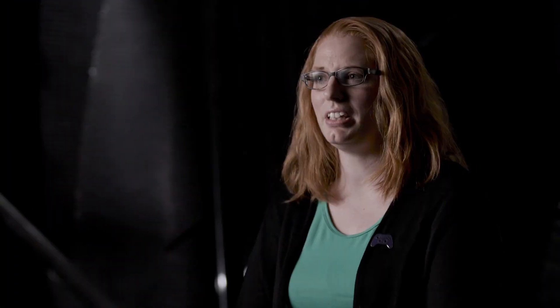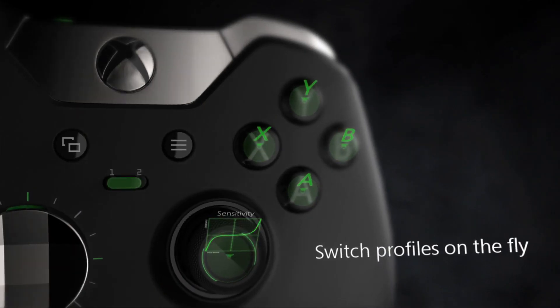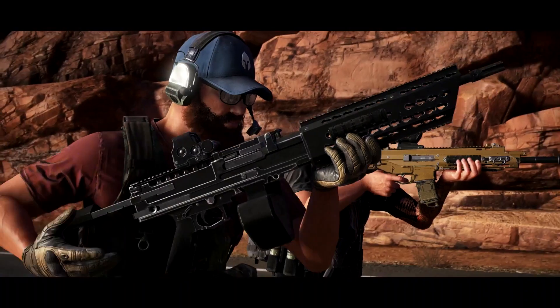The thing I love most about the controller is the ability to custom map buttons. You hop into the app, start mapping different things, see how it feels. You can load two different mappings — customization is simple, you can just flip it on the fly. How I react, how I play, what I can do — it helps my game. You can give it your personality, what you need it to do at that particular moment.